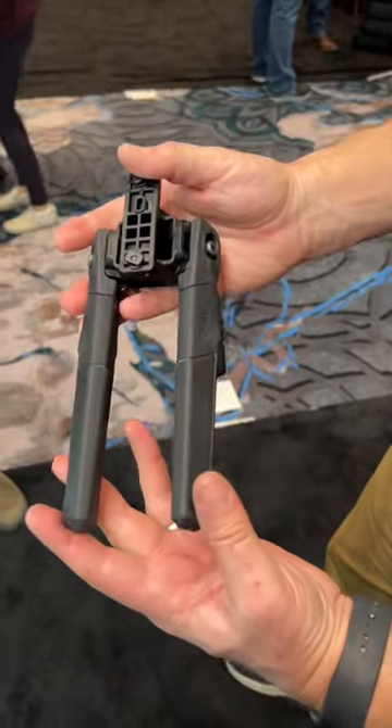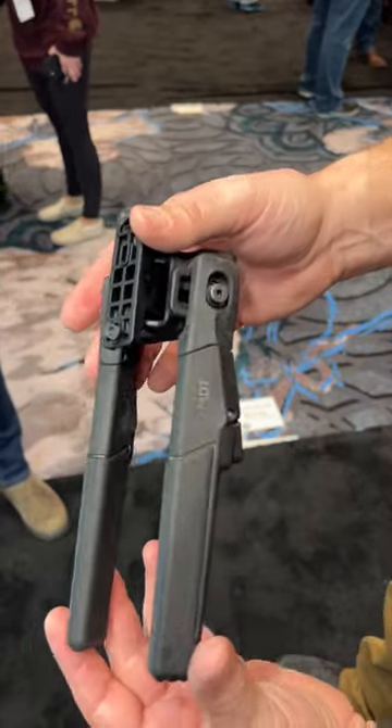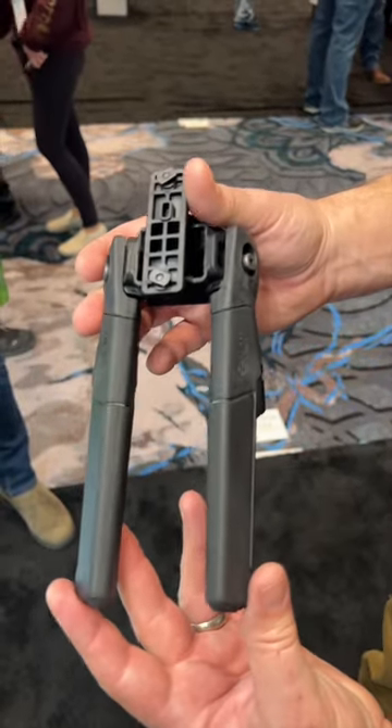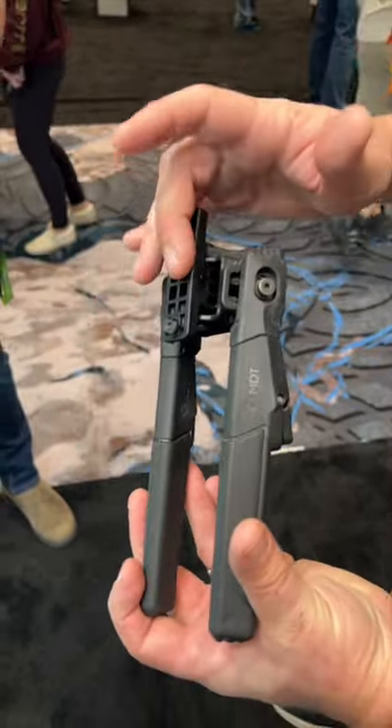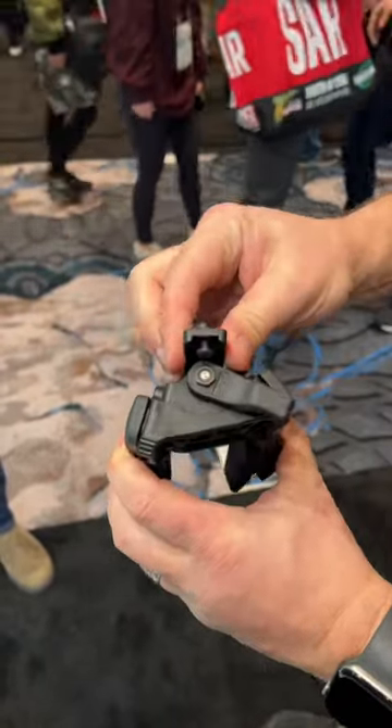MDT is bringing out a few new products, and this new one is a polymer-based bipod called the Oryx bipod. This is going to be their entry-level bipod. It's going to mount to either M-Lock, or you can also mount it to a QD swivel, things like that.